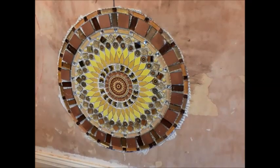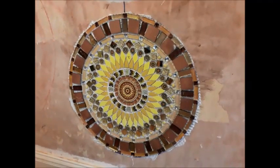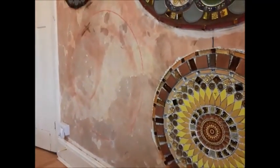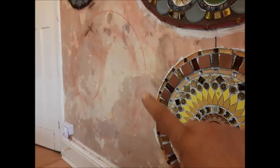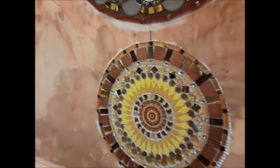Tomorrow I'll grout it in my favourite chocolate brown grout, and then on to the next one. I'm thinking of a blue and white crockery one — quite a large one. You can see the red-orange line there, so that will be the next one.